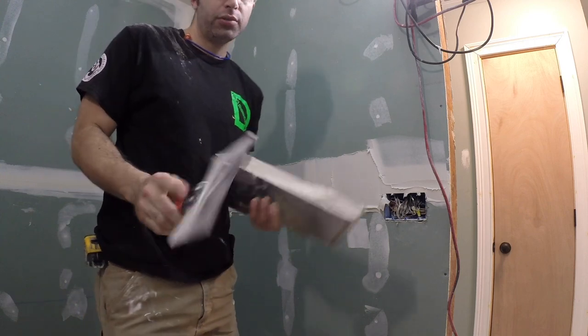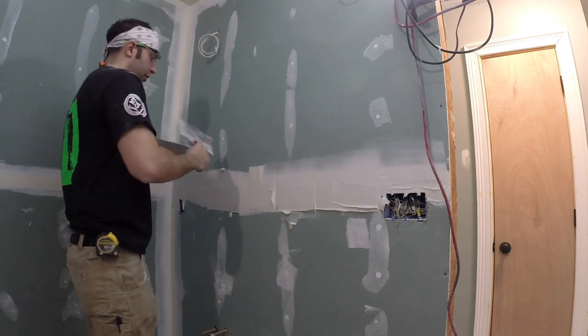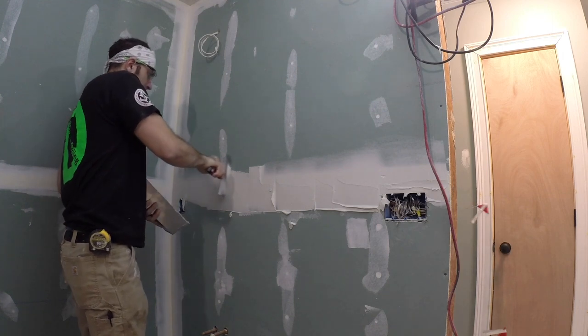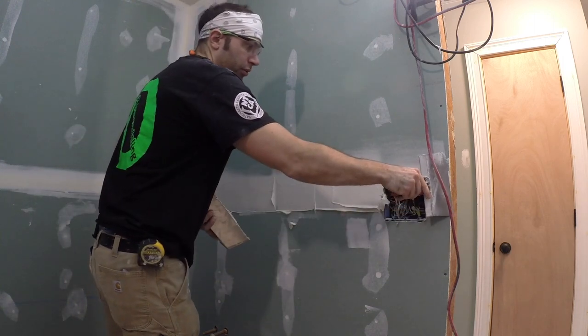All we're going to do is take the knife, we're going to take our finger and we're going to push on the edges. That's going to get nice and tight to the drywall.